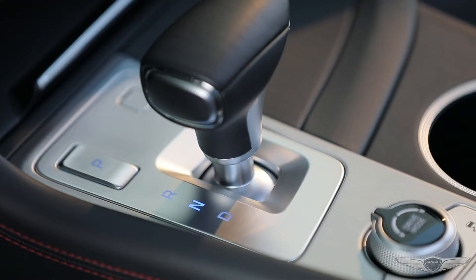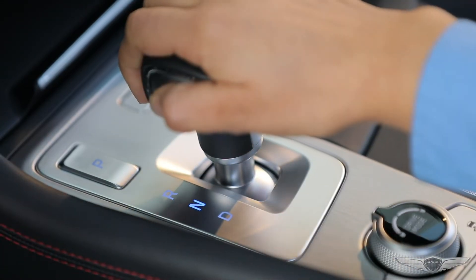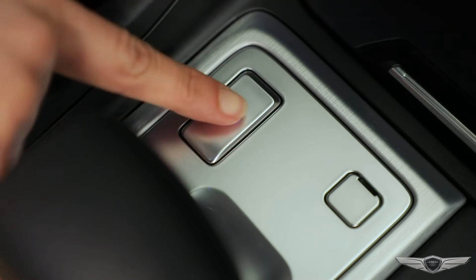When the vehicle is running, the system is activated as soon as the vehicle is put into reverse, and it will disappear when the vehicle is put into park.